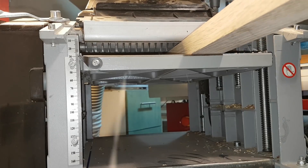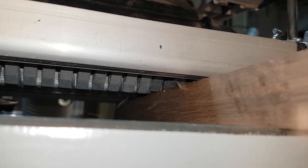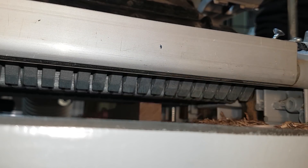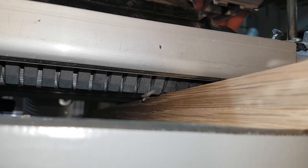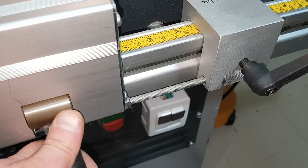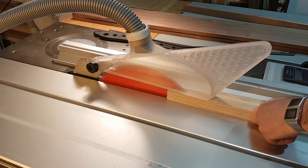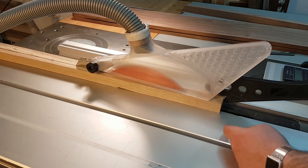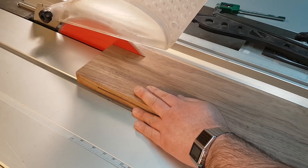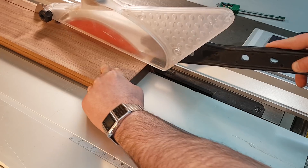So the first stage would be making a stock of perfectly square blanks. Making square blanks is quite easy if you have a planer - planing one side and then planing the perpendicular side. Here I'm planing some oak and walnut. I'm using the fine adjustment mechanism of my table saw to get a precise cut.